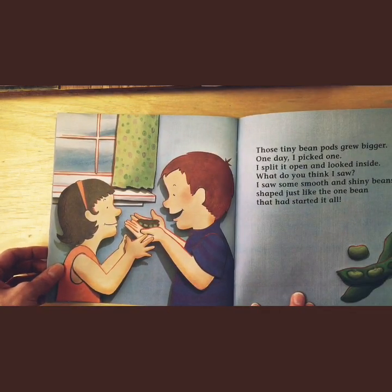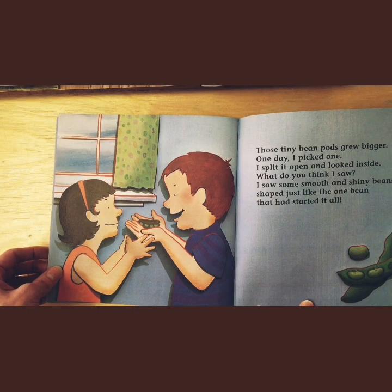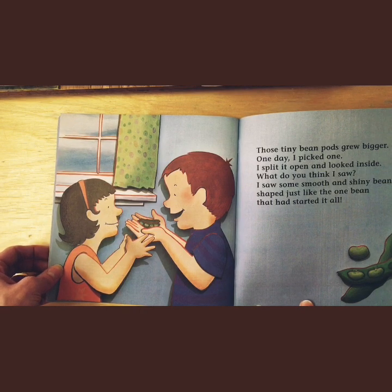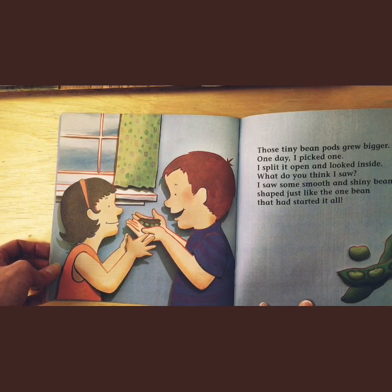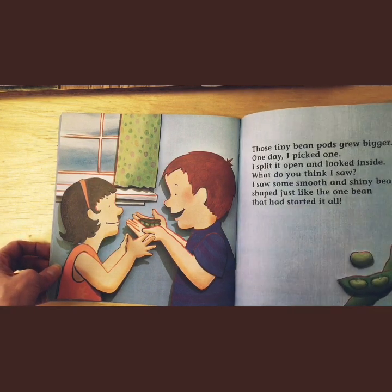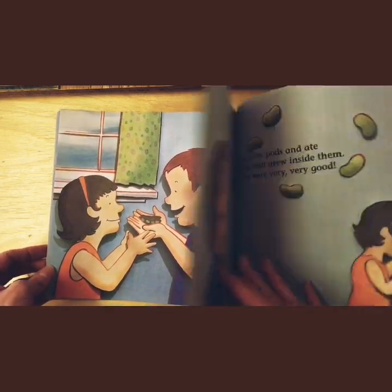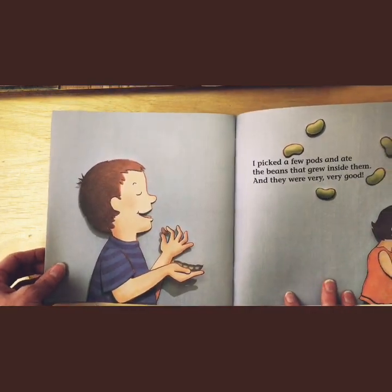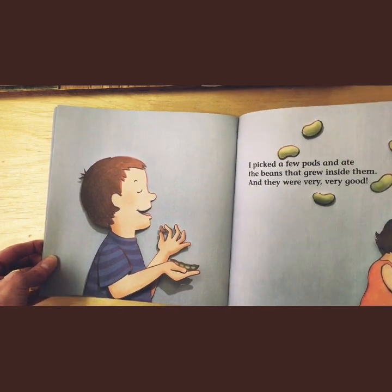Those teeny, tiny bean pods grew bigger. One day, I picked one. I split it open and looked inside. What do you think I saw? I saw some smooth, shiny beans shaped just like the bean that had started it all. I picked a few pods and ate the beans that grew inside them, and they were very, very good.